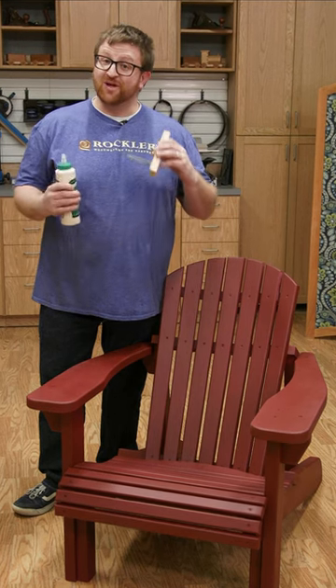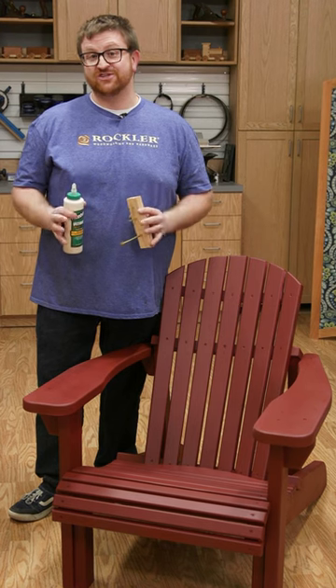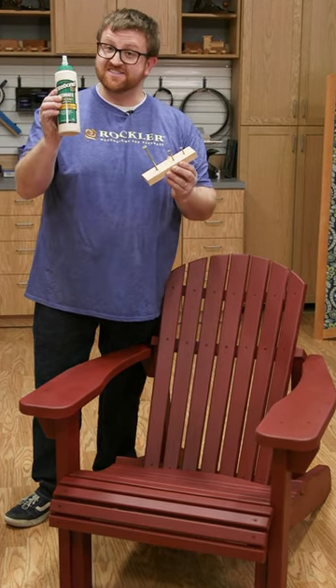Do you like to build outdoor projects? Well, I certainly do. Today we're going to talk about a couple of considerations when you're building a project for outdoor use, and specifically fasteners and adhesives.